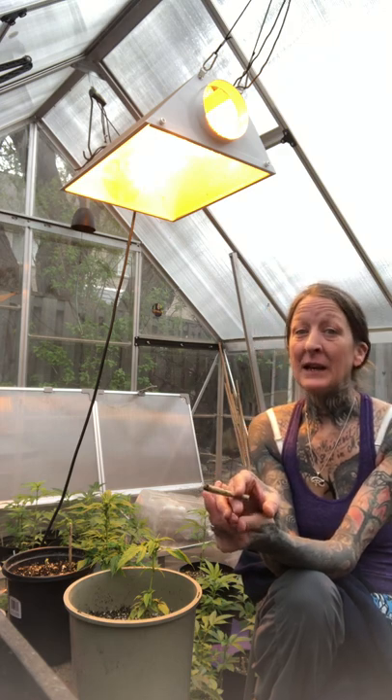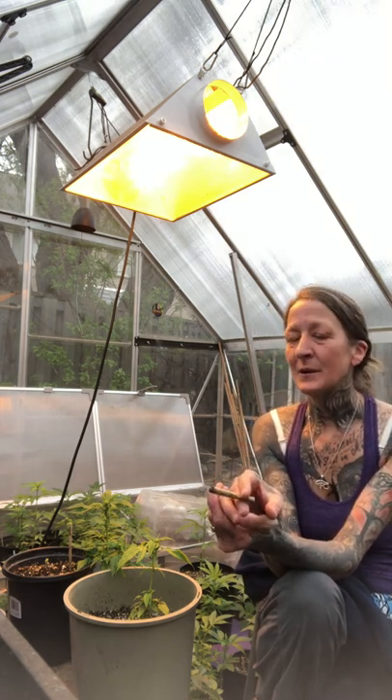Hi guys, it's Kate from Kader. It has been a long time since I posted a video on my channel. Happy 2021.